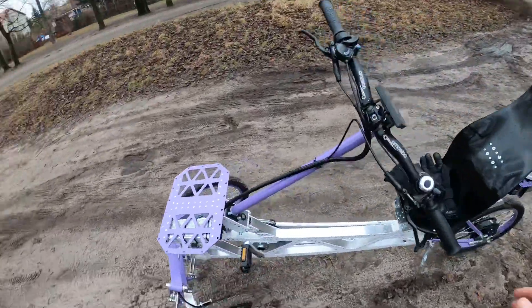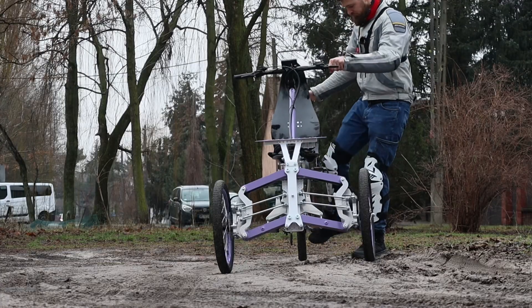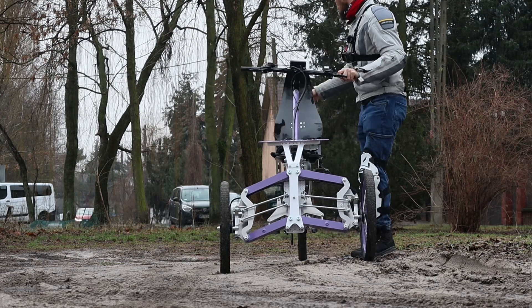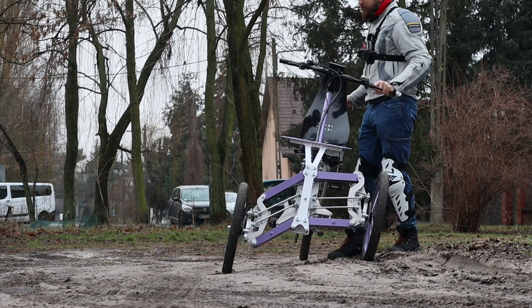If you just try to lean it a bit, it's not stable in a static sense. The point is that even though it's a trike, it sort of feels like a bike — if that makes sense. I'll show you later when we ride it. And that's also why it has a kickstand.